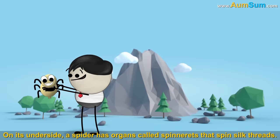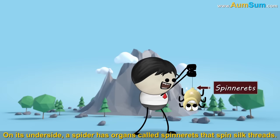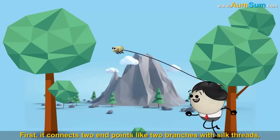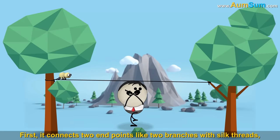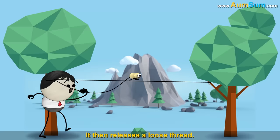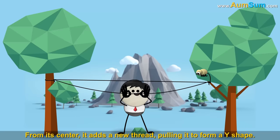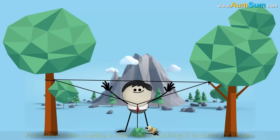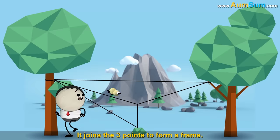On its underside, a spider has organs called spinnerets that spin silk threads. First, it connects two endpoints like two branches with silk threads, forming a bridge. It then releases a loose thread. From its center, it adds a new thread, pulling it to form a Y shape. It joins the three points to form a frame.